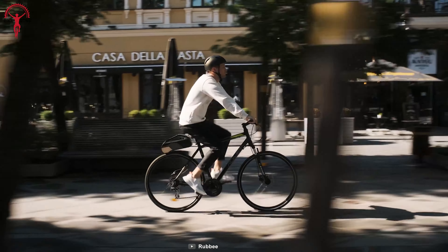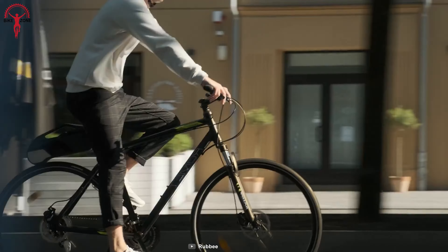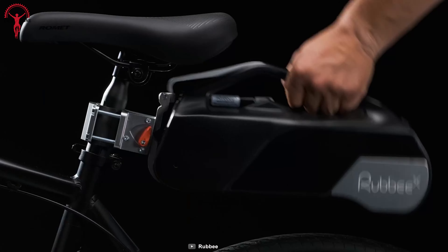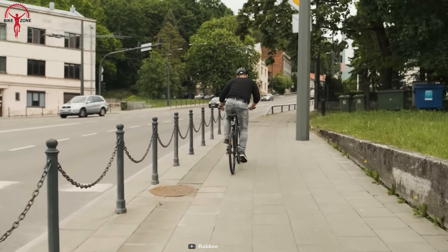Saving the rider a lot of time with a simple installation system, this friction drive motor connects innovatively to the rear wheel and powers as soon as the rider starts pedaling. The regenerative braking system can charge the kit by pedaling backward during braking or downhill.